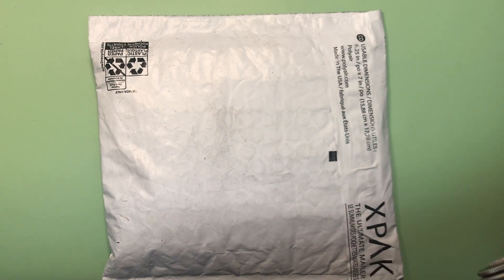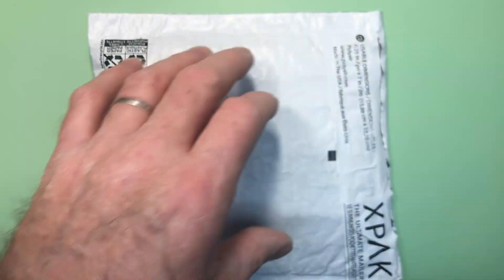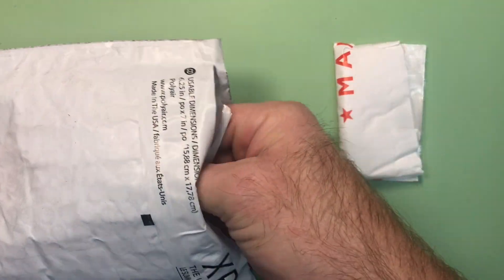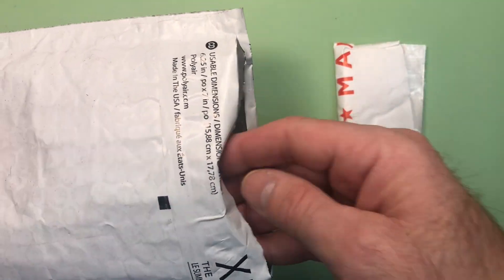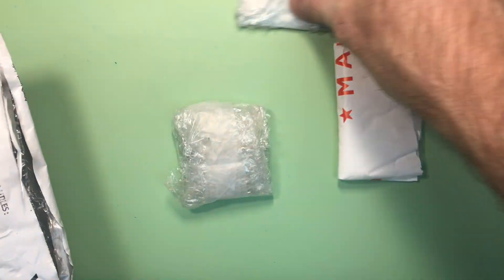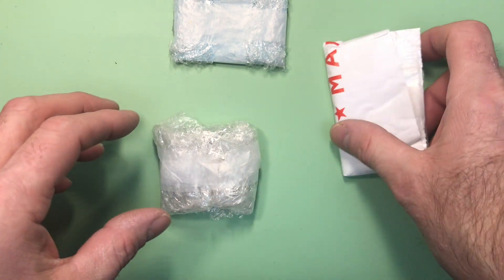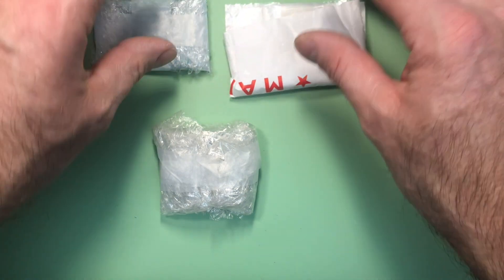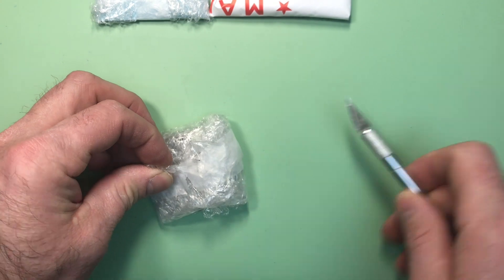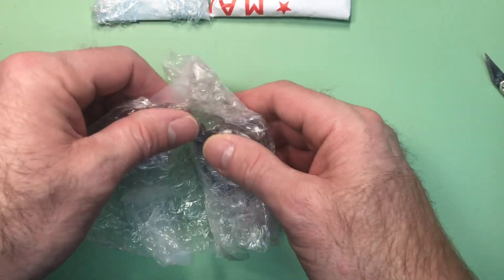Okay, Joe, your package arrived, so I'm going to go ahead and get you unpackaged and opened up here. I have a feeling I know what's in these two — those are going to be some seals and maybe a crystal. But let's get to the heart of it here.